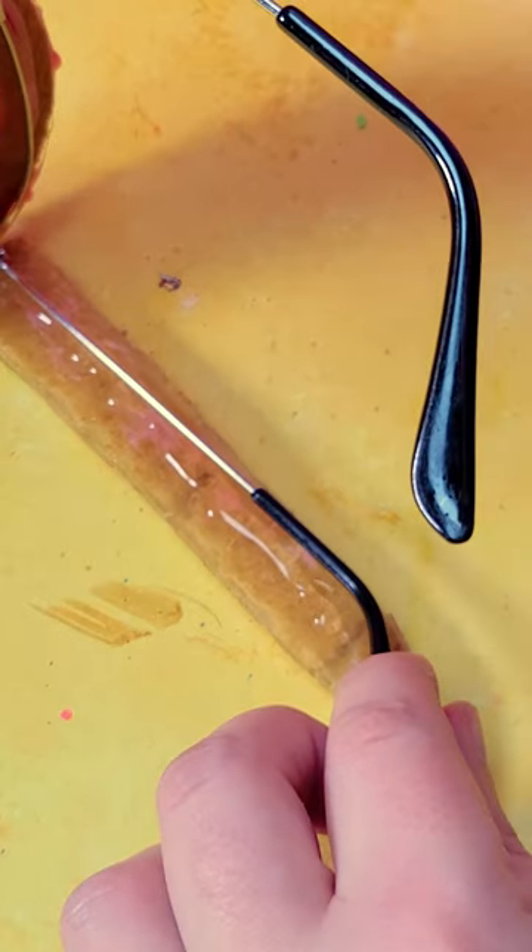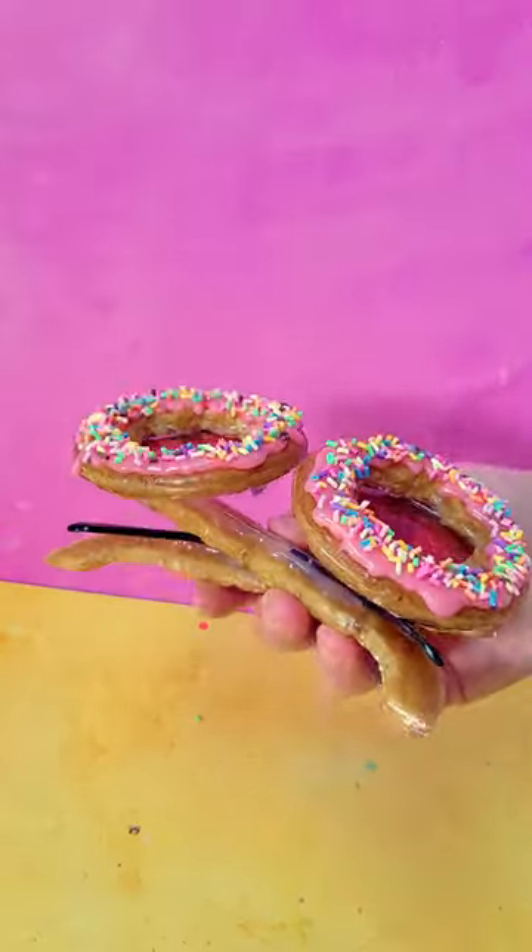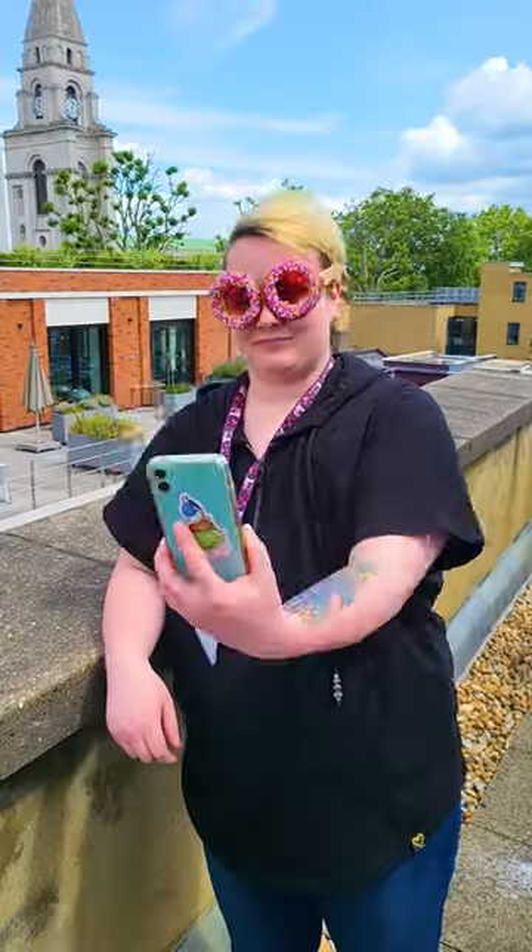Some people might think, why bother? Well, if you want a fun little summer project and want to stand out from the crowd, why not? This started as a fun little experiment, but what do you think? Would you wear these biscuit sunglasses?